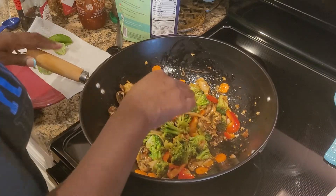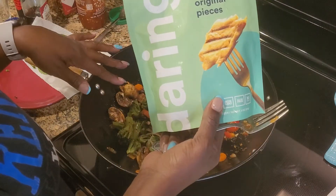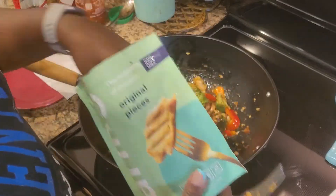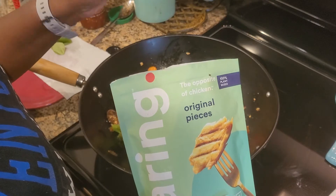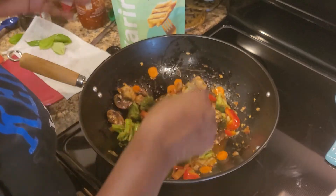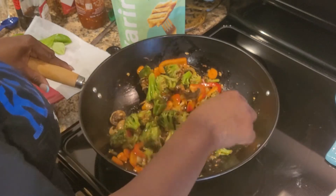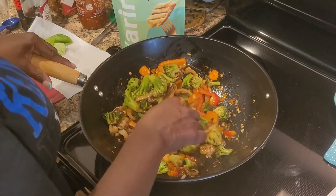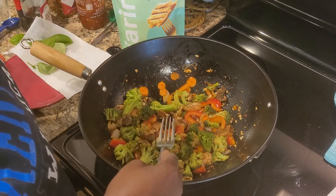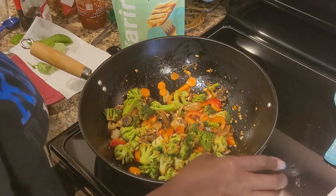I'm going to cook this in the wok for about five minutes, trying to get it back up to temperature since I put everything in cold. Then we'll go ahead and start to build — the Daring Chicken doesn't take long, so I'm going to put that in as soon as the wok heats back up. I had it out of the refrigerator, pretty much unthawed from the freezer, so I'm going to throw my pieces of chicken in there.